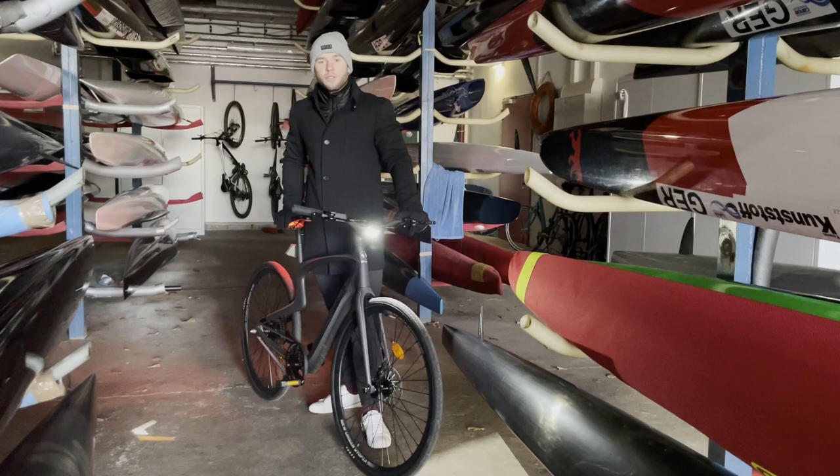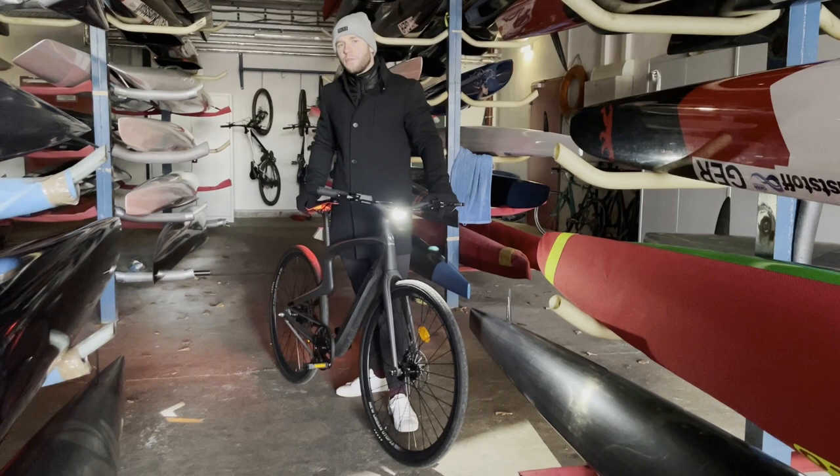The Utopia bike also has some unique safety features like these indicators on the ground. So if you want to turn right, you can simply press the button, and it starts indicating from the view behind you that you want to turn right.